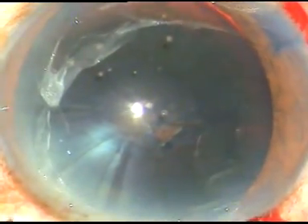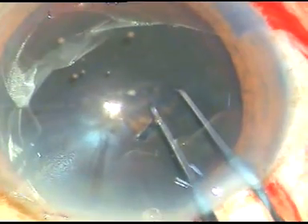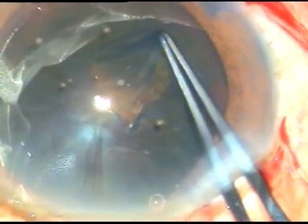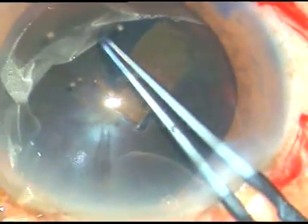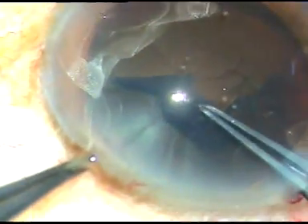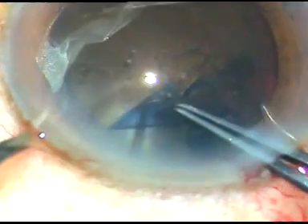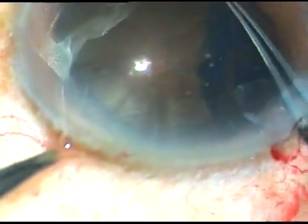Now with the help of Utrata forceps, I hold the capsular tag, go anticlockwise, and do a large capsulorrhexis, about 6 mm or so.